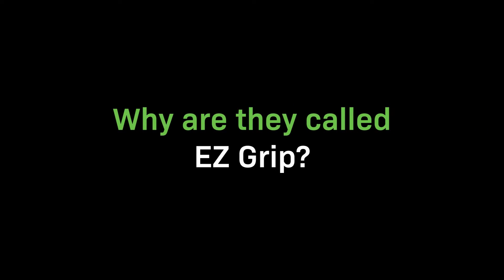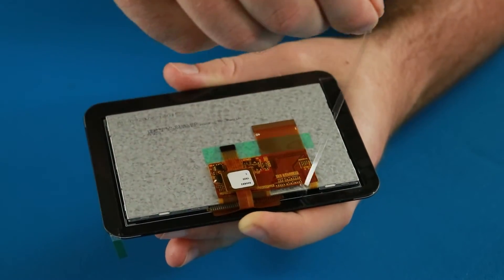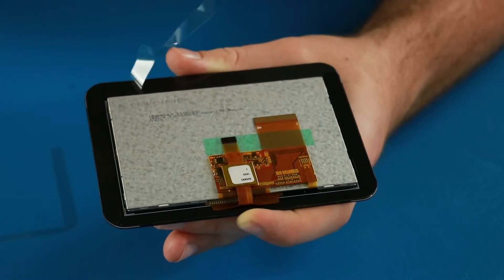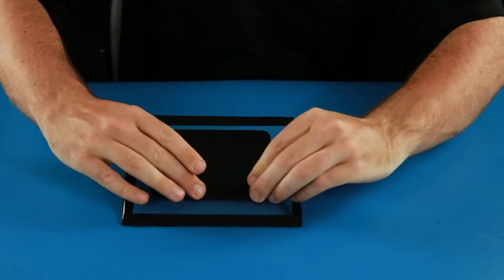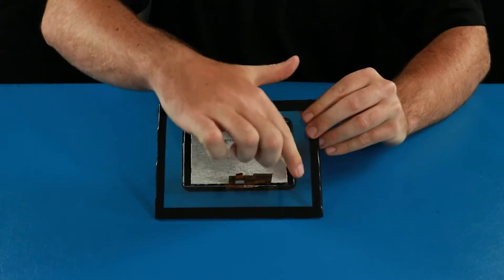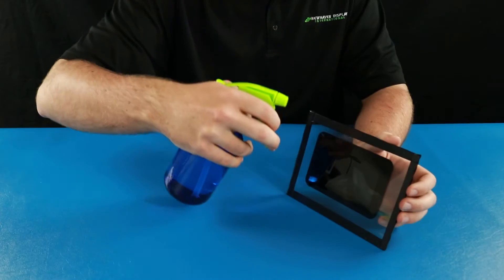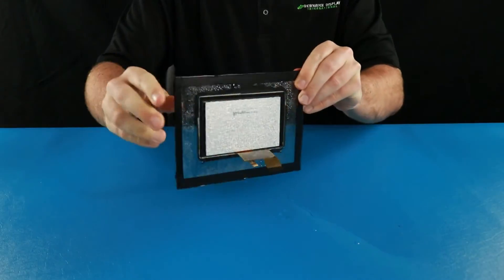So why are they called EasyGrips? EasyGrip displays use 3M VHB adhesive that lets you mount your display anywhere. Watch how easy it is to securely mount this display — no extra hardware required. The extended cover glass and optical bonding provide reliable protection against heat, humidity, and vibration.